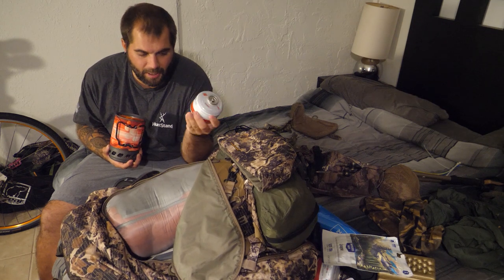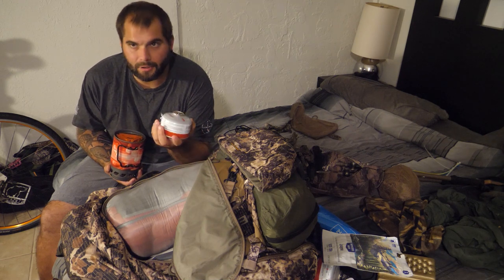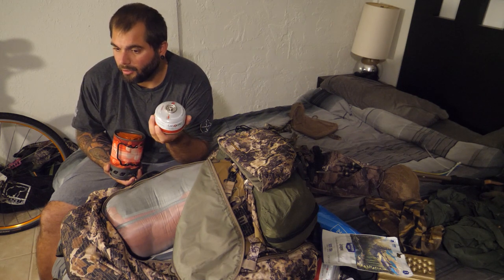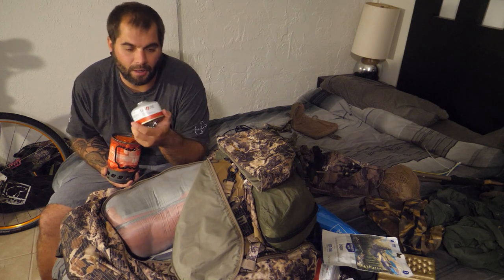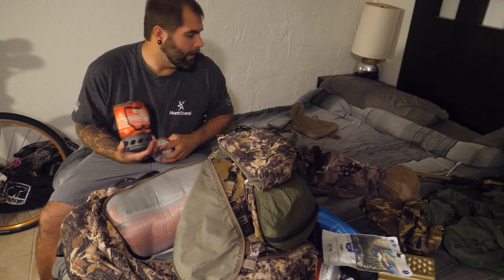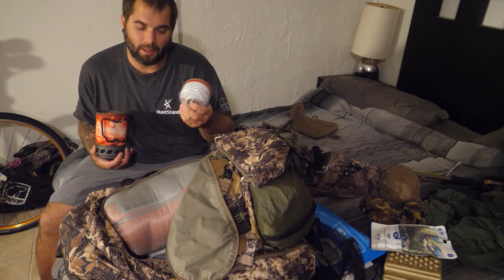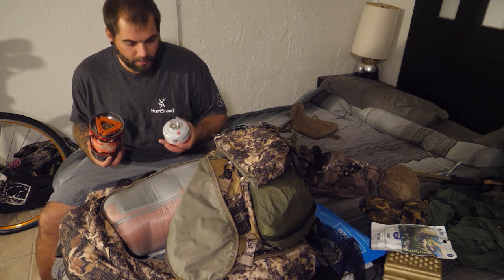Inside here I've got a gas canister — this one's basically empty. I used one canister for the entire two weeks we were out there, cooking somewhere around 20 to 24 meals off one little canister. I did carry a second one once this started getting low, but I never ended up needing it, although one of the other guys did.